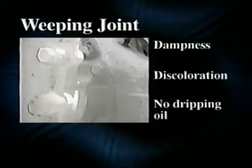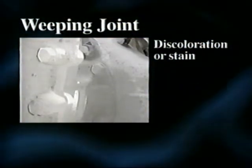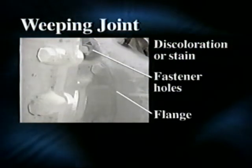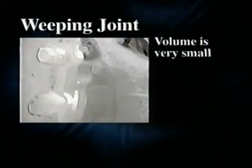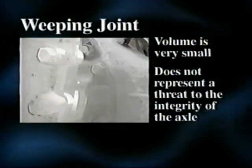First, it's important to recognize the difference between a leak and a weeping condition. A weeping joint is characterized by dampness, discoloration, and no dripping oil. The discoloration or stain is caused by a few droplets of lubricant escaping through either one of the fastener holes or through the flange when the housing flexes under an extreme loading condition. The actual volume of lubricant lost is very small and does not represent a threat to the integrity of the axle.